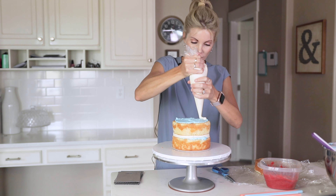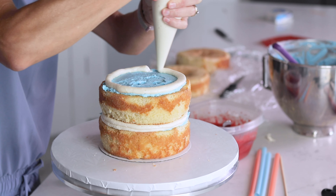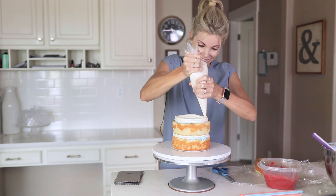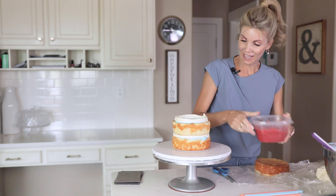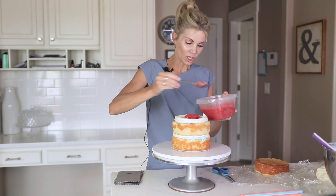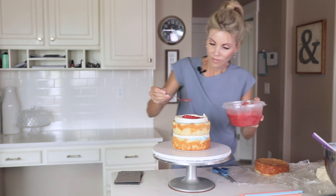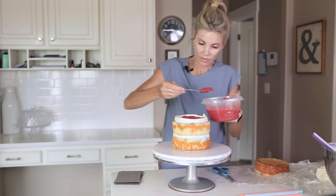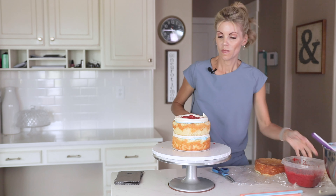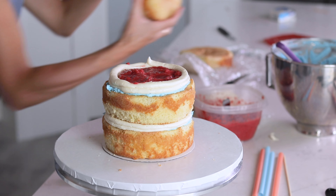And then I'm going to make my wall again. Should I make this three layers or four layers tall? I can't decide. Okay, fill that up. Let's be daring — let's do four.